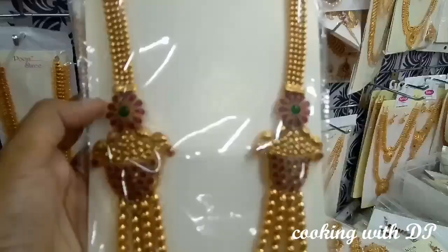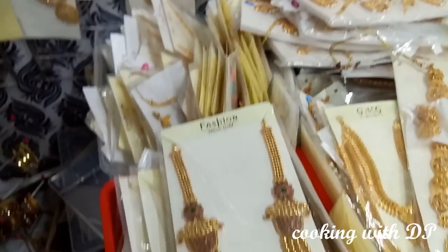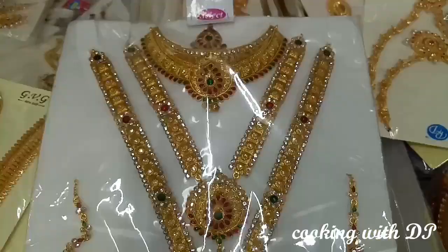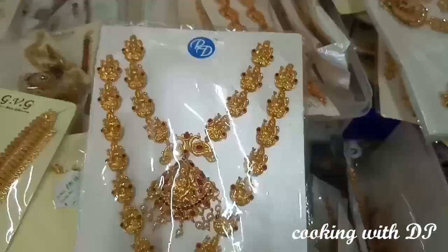You can add a hard-arm set with 2 sides in the 350 to 400 rupees range. You can also add a false neck piece with 2 lower arms.